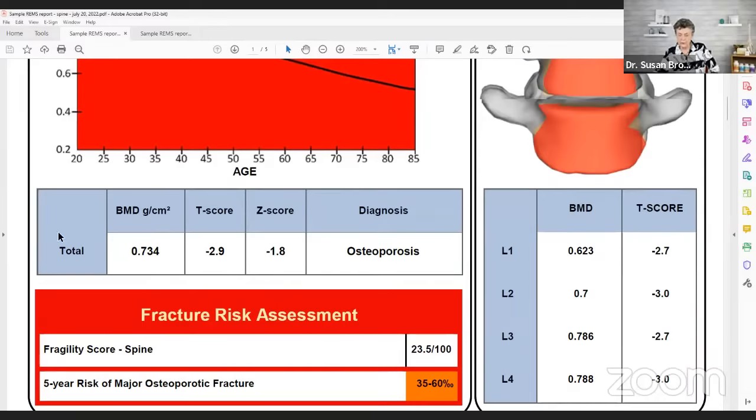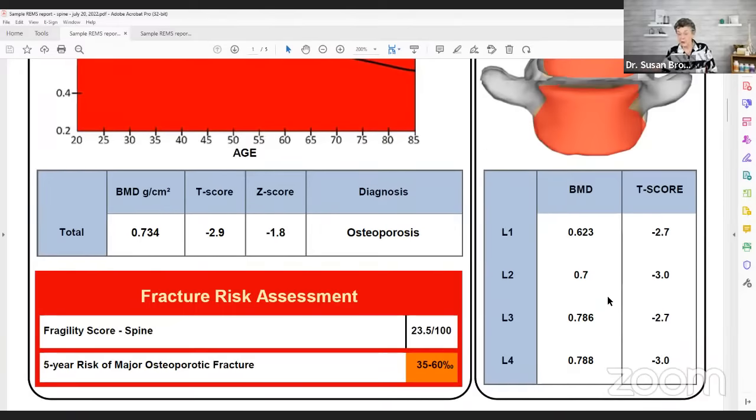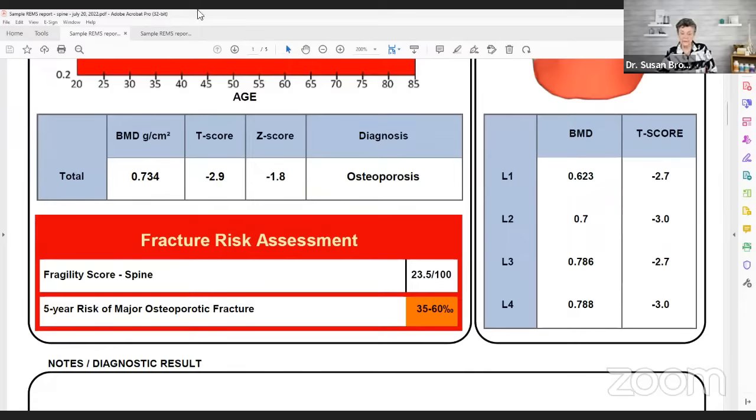The T-score compares you to young people like a 30-year-old; the Z-score compares you to people your own age. It gives you the diagnosis by World Health Organization standards. I would mention that this WHO definition of osteoporosis by T-score is only 40 years old and is questionable to me, because we see so many people fracture who do not technically have osteoporosis. But then we get to the most important part: the fracture risk assessment and the fragility score.